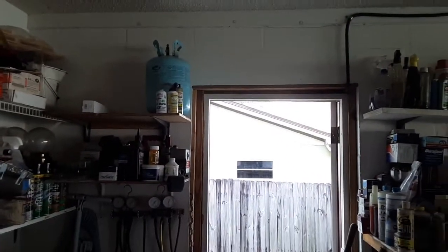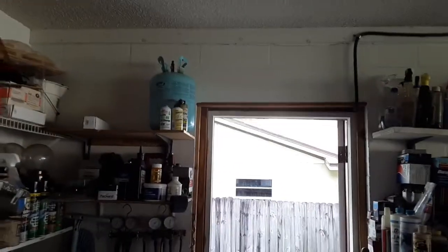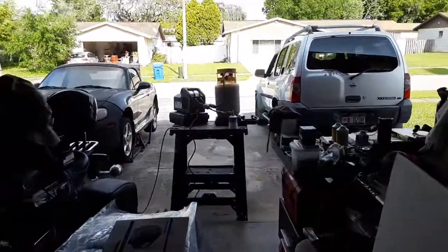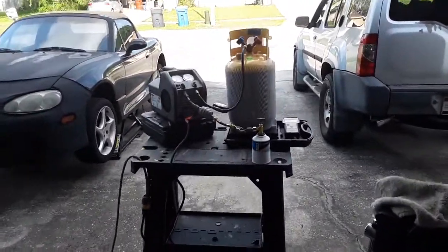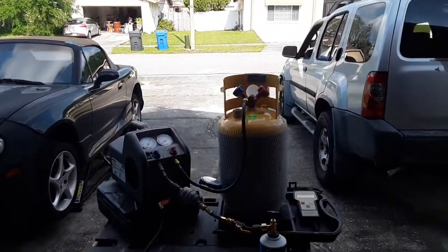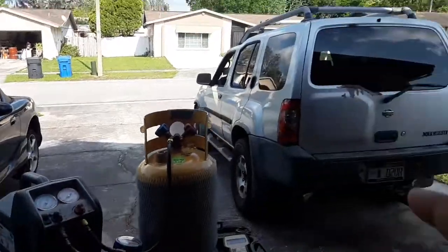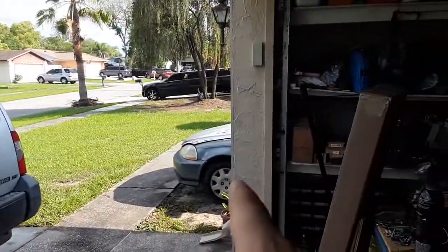For those of you who are still interested: in order to be able to work on cars, you need the EPA 609 certification. But like I said, I'm doing this for my own personal use — I'm not doing it for anybody else. As you can see, I have multiple cars: I got one here, that one there, and then that one there also.